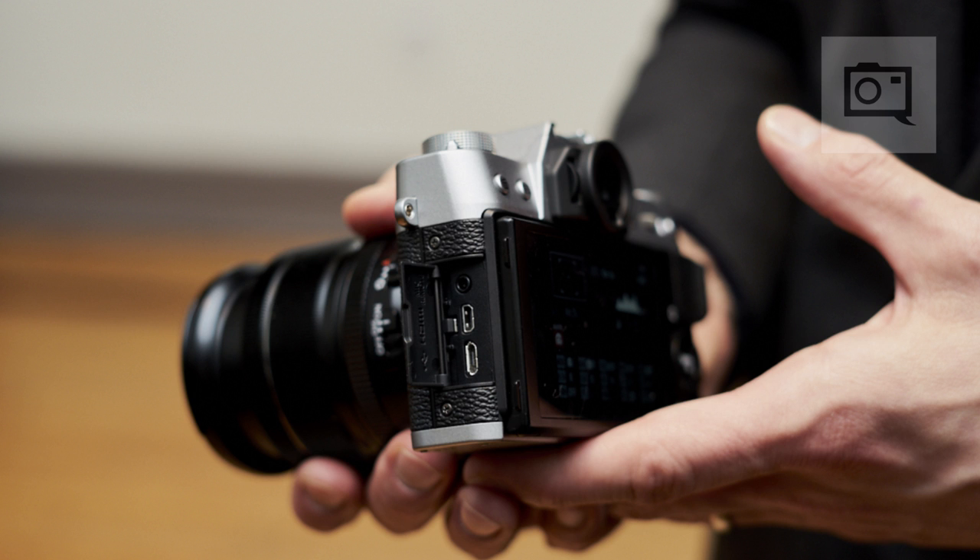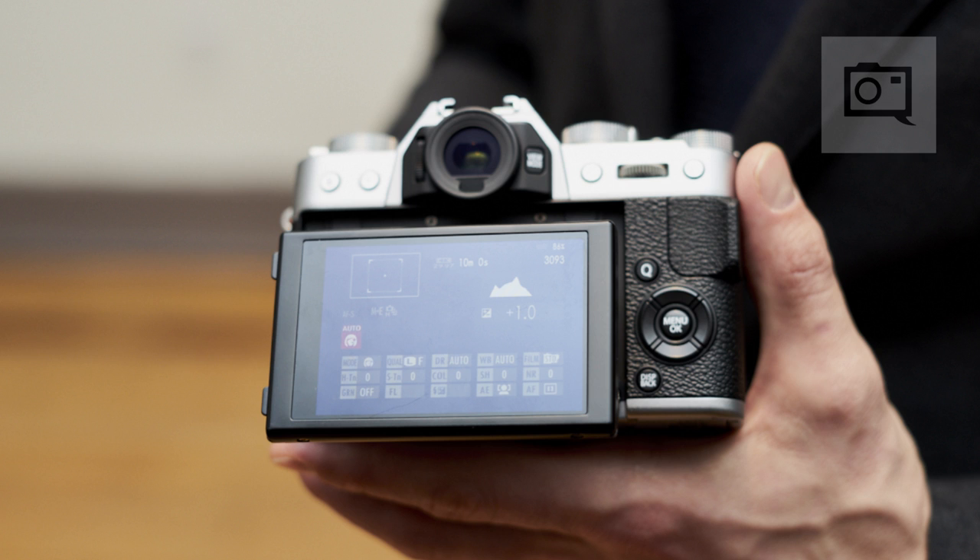The size and dimensions remain the same even though it uses all this new sensor and processor technology. Just like the X-T10, the new camera uses the electronic viewfinder — it's a 2.36 million-dot organic LED display.